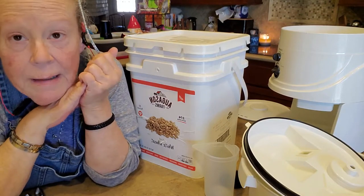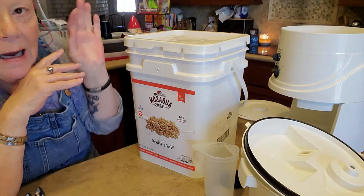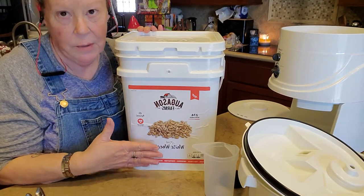Hey y'all, this is Mame from Mame's Legacy and we're gonna make bread today. I grind my own wheat. I use the Augustine Farms wheat berries.